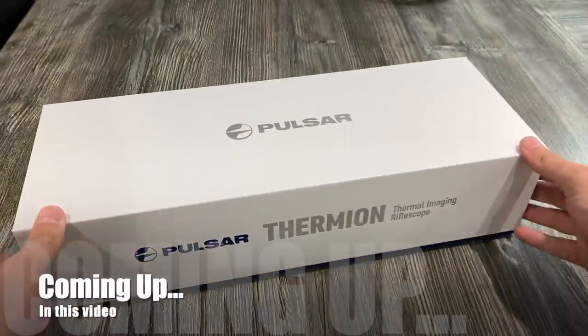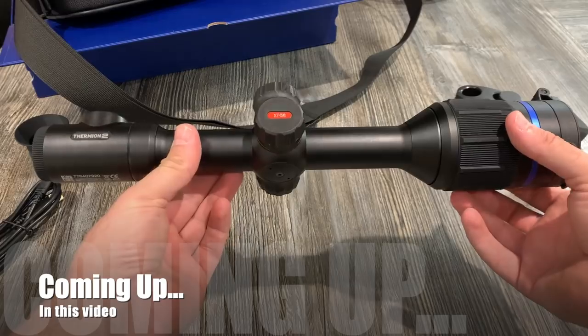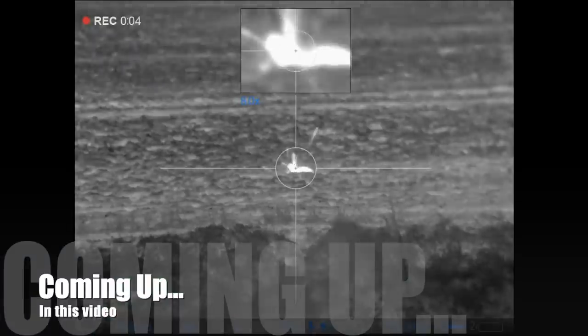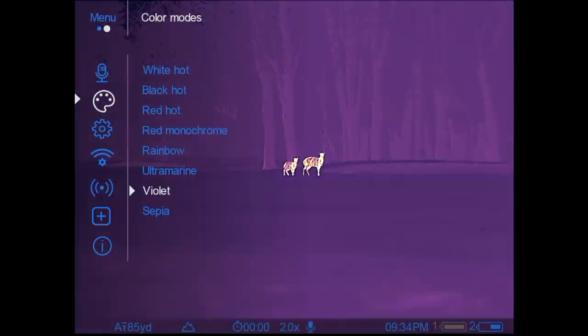What is coming up in this video is my first impressions on the Thermion II rifle scope. We get it mated to the HMR and take it down the golf club for a smashing time on the rabbits. We'll take a little look at some of the features, advantages and benefits of this amazing thermal scope. This is Team Foxxer.